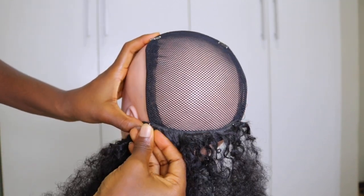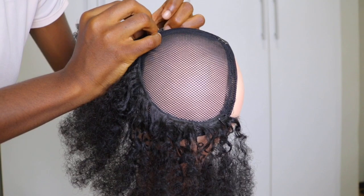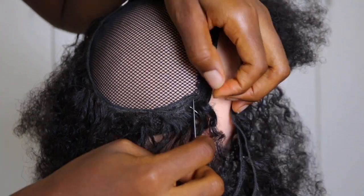I'm going to do this all the way around to see how far this goes, taking more t-pins to attach the extensions to the dummy head.